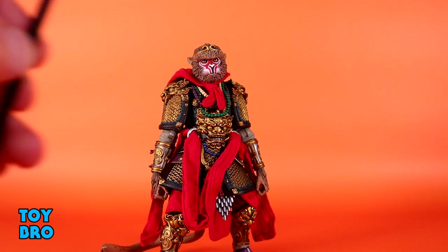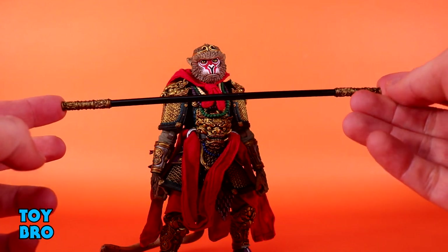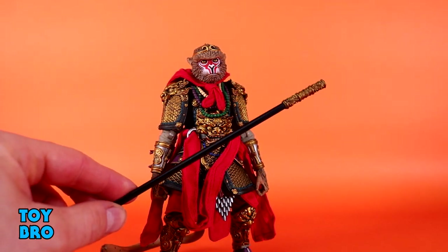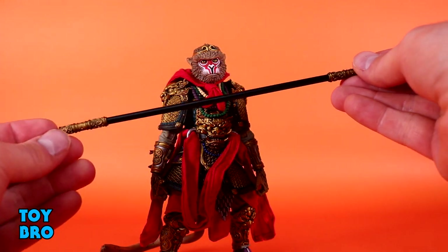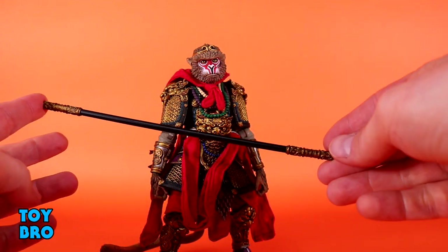We get his staff, and I really, really like it. The detail on the actual ends is really good, and it matches his armor. This is the staff that was supposed to be so heavy that only he, in his tremendous strength, could wield it. And of course, when it comes to the Dragon Ball Z connections, this would be like his power pole. This is obviously going to be the thing I use with him more often than anything else.